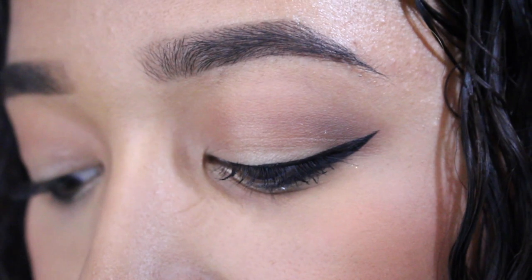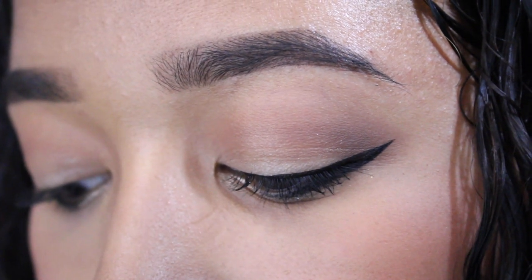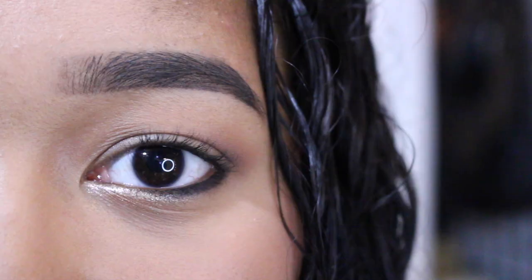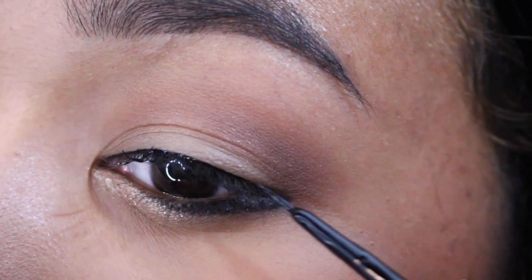This last one is one that is close to my heart — it is the anime eye. And this has one extra step that I like to do. It makes your eyes look big, and that is just drawing a black line on the outer half of your lower lash line. I personally like to smudge mine a bit; it makes it look a little bit more put together.